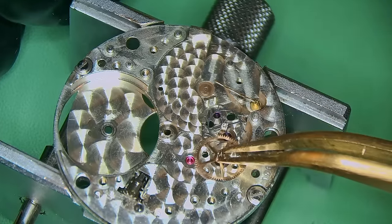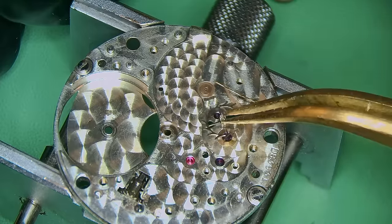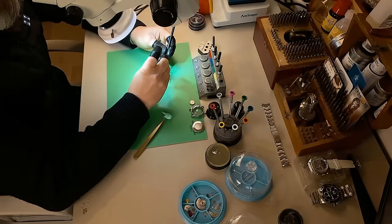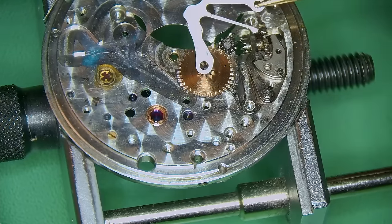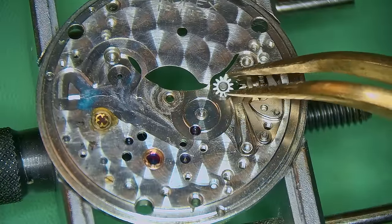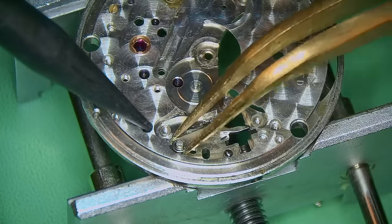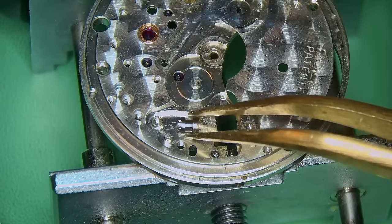The metal is a little bit bent and, if I'm honest, I do have my concerns. Removing the train of wheels — the wheels are in pretty good condition, so I'm quite happy with that. They're obviously going to get a clean. Removing the setting lever screw and taking out the winding stem, then I flipped the movement over, took off the setting lever spring and broke down the keyless works. This movement, unfortunately, has definitely been abused. It's really sad that things like this happen.